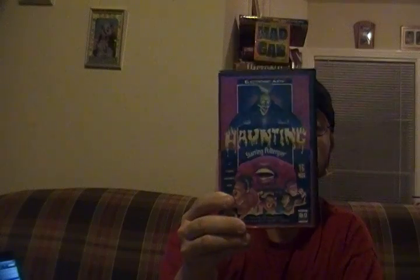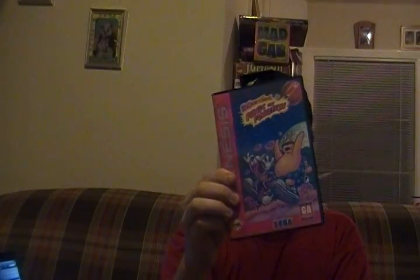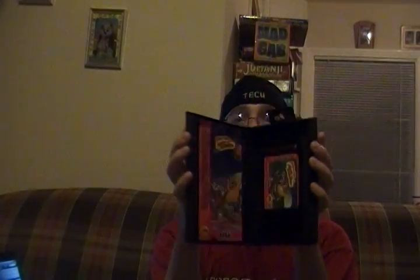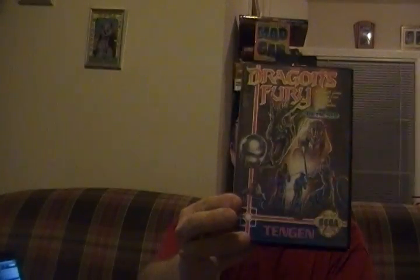The first game is Haunting Starring the Polter Guy. It is complete — game and manual. Looks like a pretty awesome game. Then you got ToeJam and Earl: Panic on Funkotron, complete with game and instructions and the little hangy tab. Then you got Dragon's Fury — it's a pinball game. Pretty cool box art right there. Once again, complete.